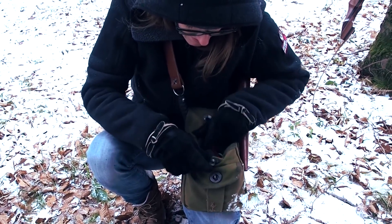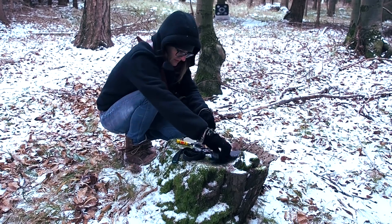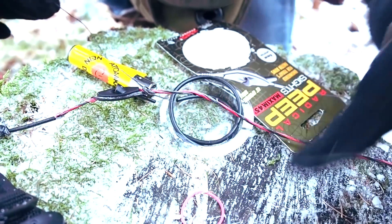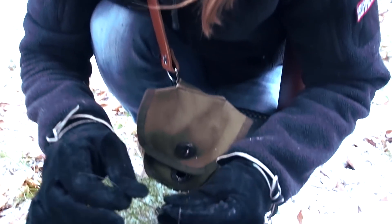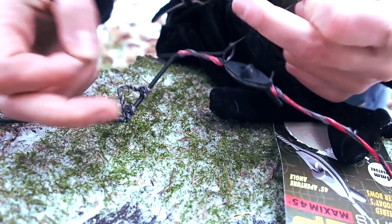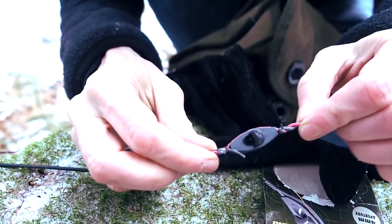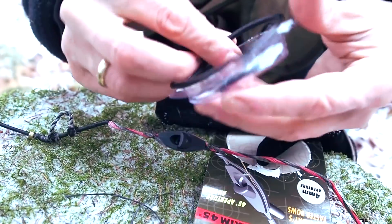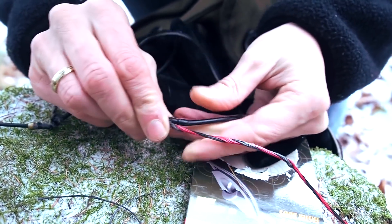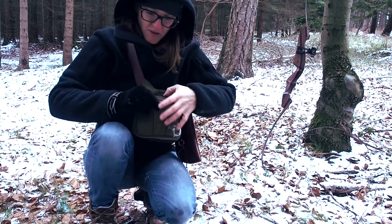Now I need a little bit of string because I have to bind down the peep so I don't lose it. Now I have installed the peep on the string, and I also need this rubber piece which is going to pull the peep into the right position. It's always good to have some extra gear in your pack, like small string and stuff.